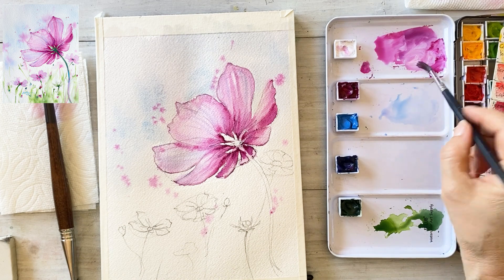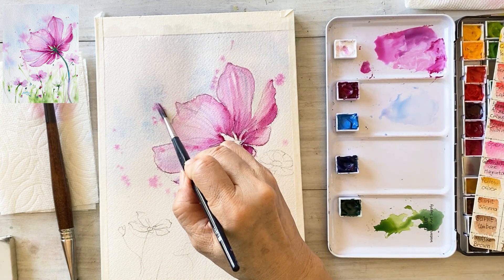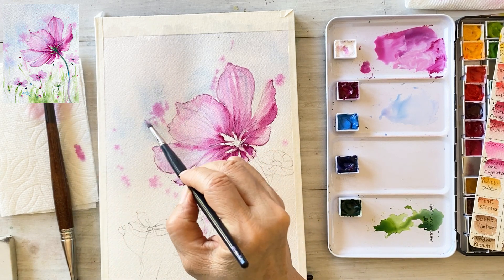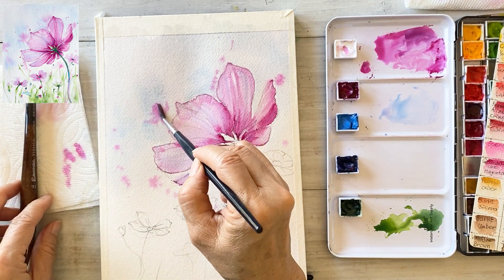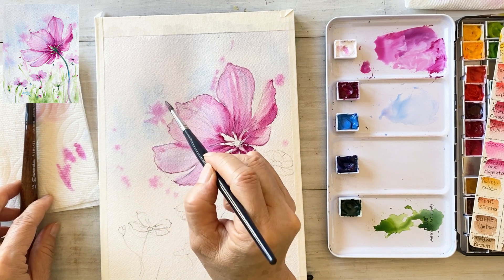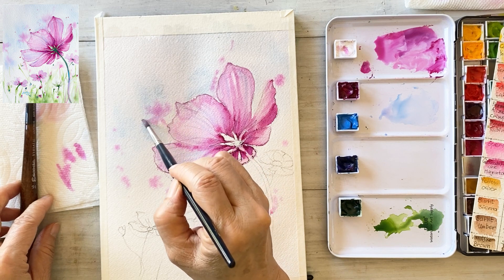When the background is still wet, paint small flowers here and there in the distance. If you are not satisfied with your flower, why not give it another try? That's fine.